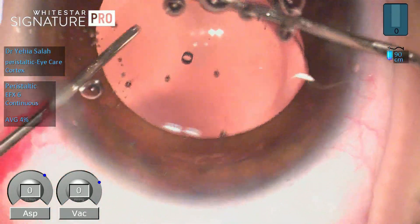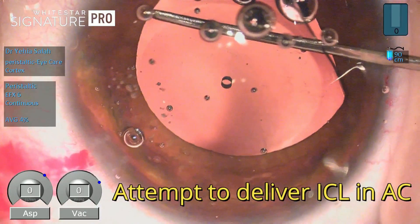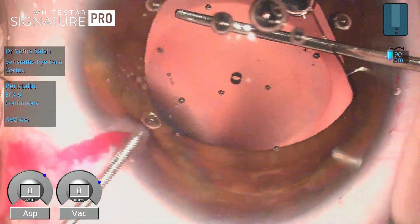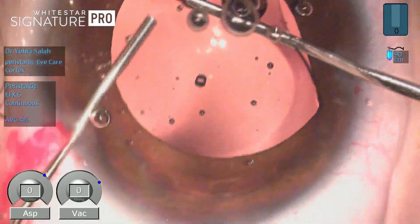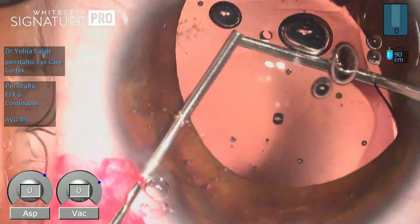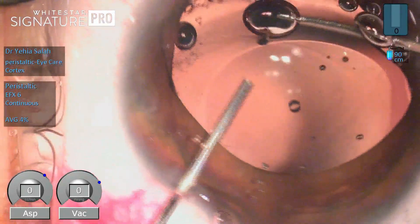The first step was to inject cohesive viscoelastic through the port to separate the ICL from the anterior surface of the lens, then deliver it into the anterior chamber. At all times you should be careful not to insult the corneal endothelium or the anterior lens capsule — careful manipulation and copious amounts of viscoelastic when needed are very important.